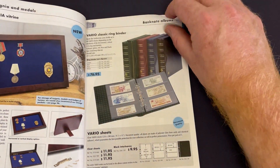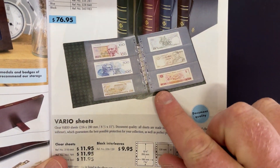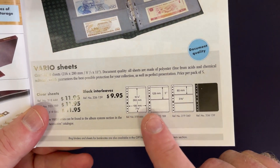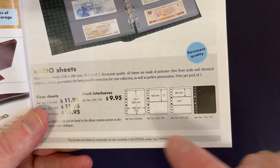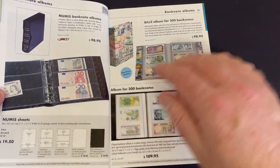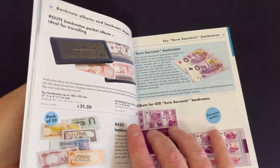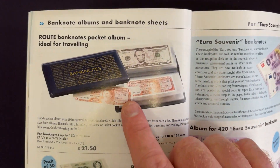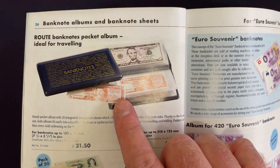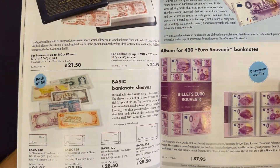Banknotes — I like banknotes at the moment. There are lots of different options. You can get sheets that you clip into folders. Because there are lots of different sized banknotes, you can get different options for what's suitable for what you're collecting. There are these route banknote pocket albums — ideal for travelling — nice and small in size but keeps them protected when moving around.